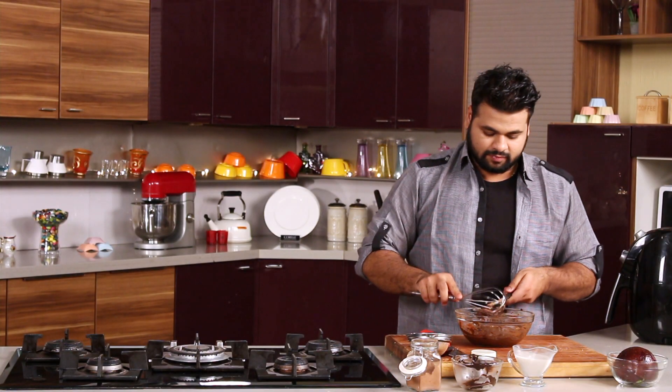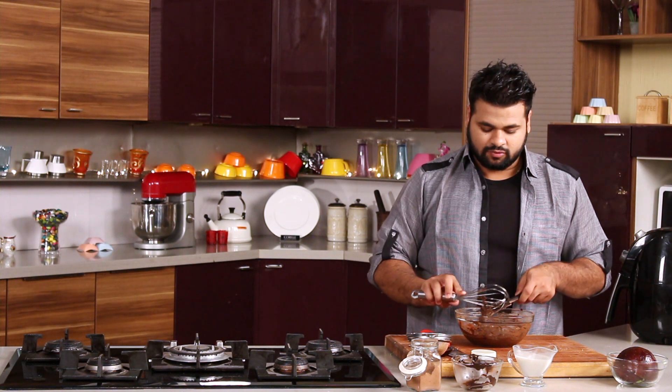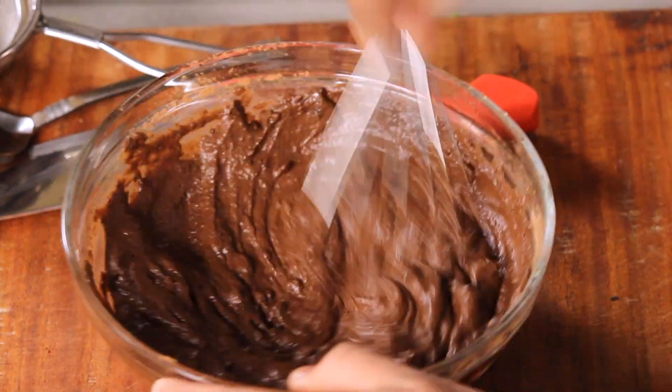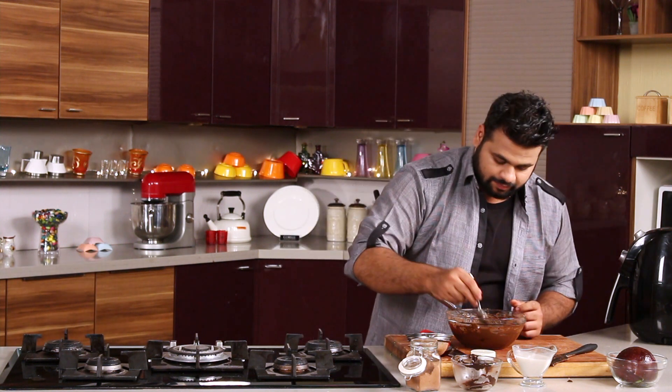Using a whisk, properly whisk the mixture so that there are no lumps. Before setting this, just taste it — perfect rich mousse.